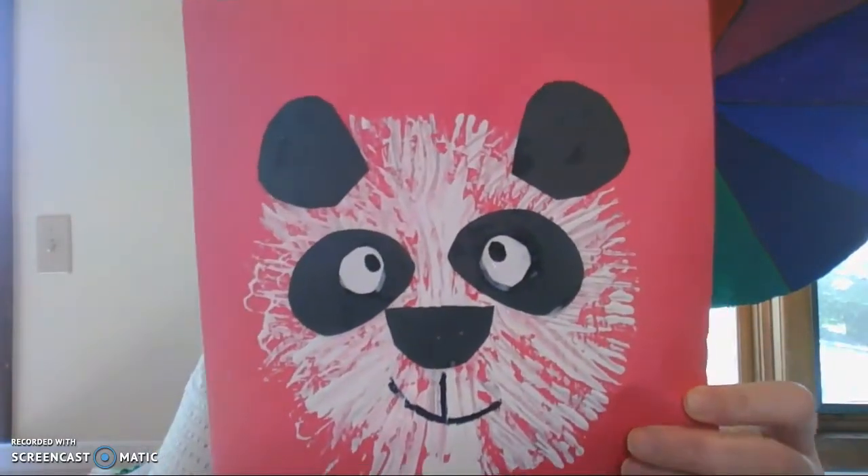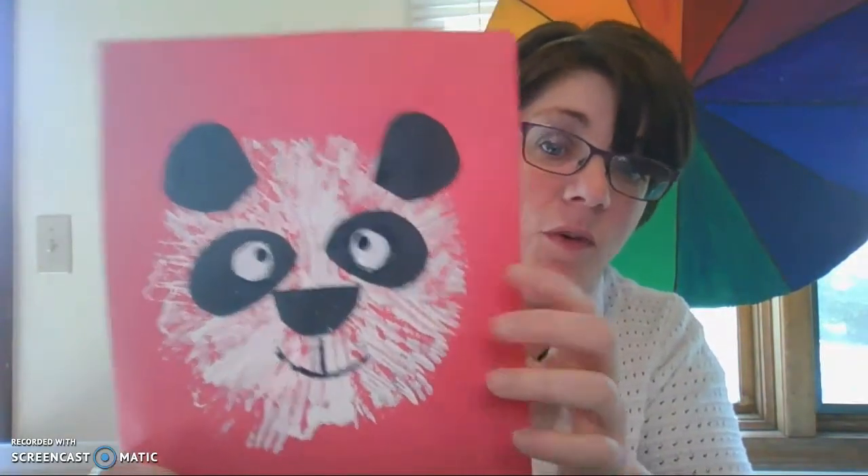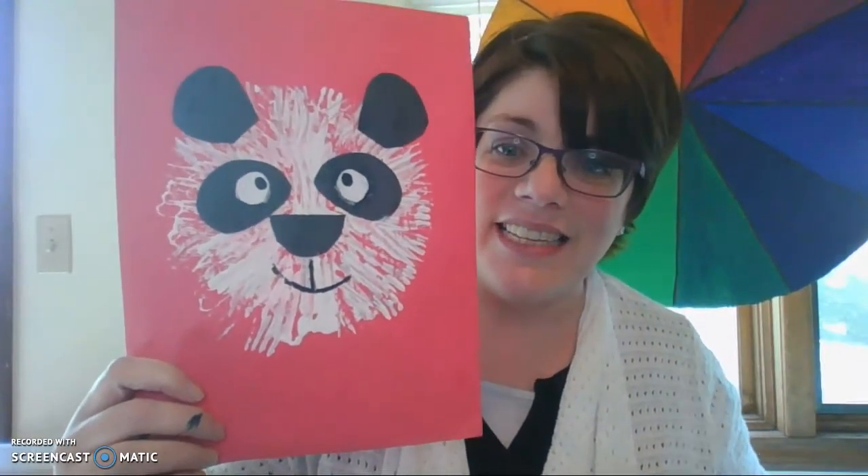So what we're making today is this cute little panda bear. I love the texture that the fork gives by painting with it. I had never painted with a fork before, so I'm going to show you how. Let's get started.